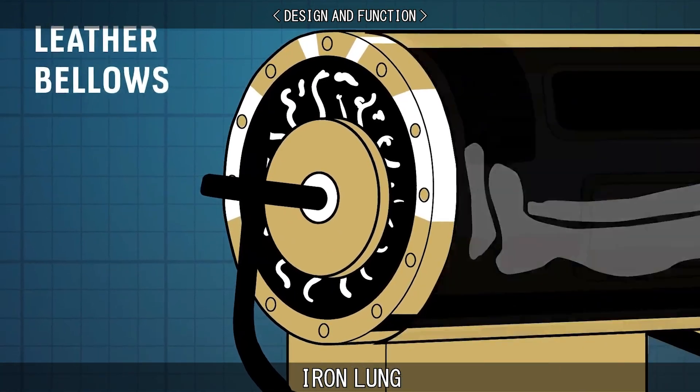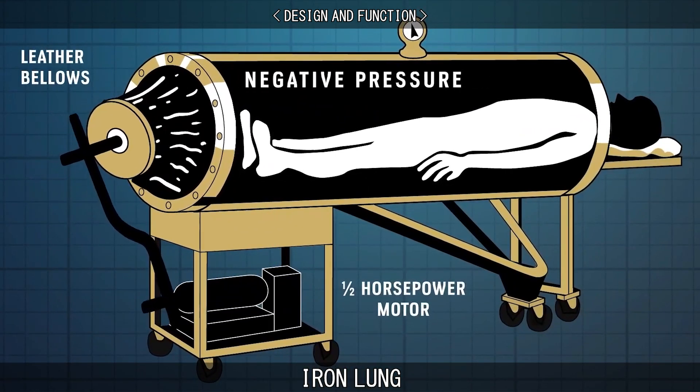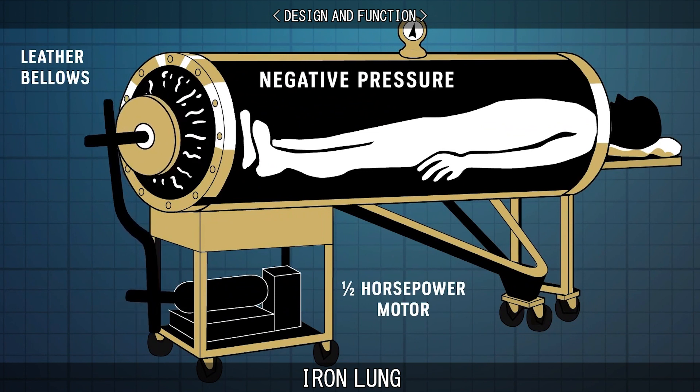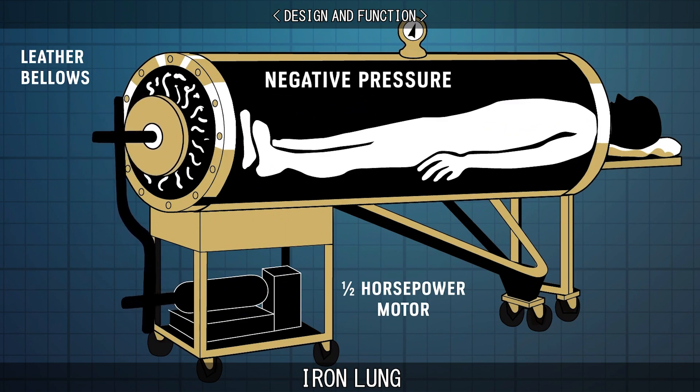Then, for the patient to exhale, the air inside the cylinder is compressed slightly, causing the patient's chest and abdomen to partially collapse, forcing air out of the lungs as the patient exhales the breath through their exposed mouth and nose outside the cylinder.